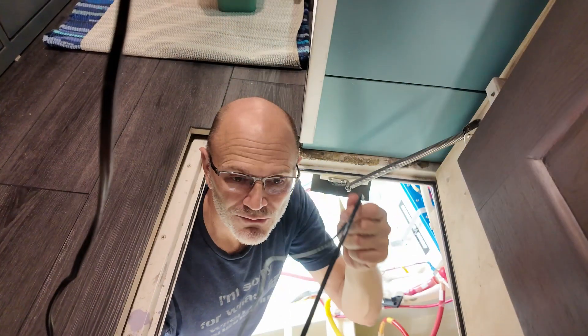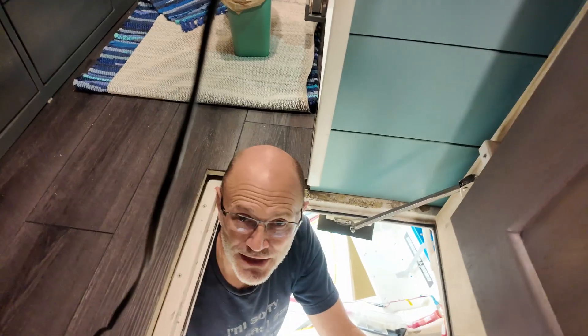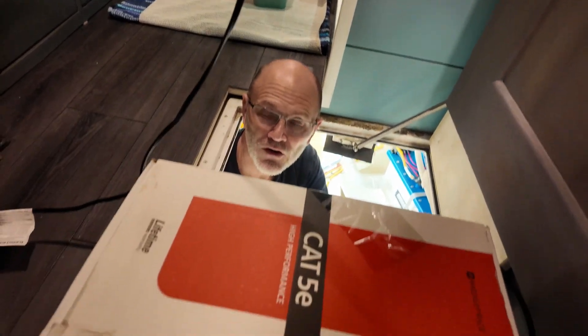We're getting ready to run some CAT5 to add another camera into the bow thruster area so that we can look in there without having to open the thing up every time we need to inspect. We've got to get the CAT5 wire from in here all the way up to the pilot house. I'm getting ready to run that CAT5 wire from the bow through the storage room, through the equipment room, and then up into the pilot house — up into the foyer and then into the pilot house. Come along with me.